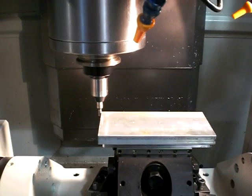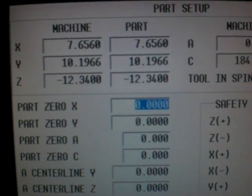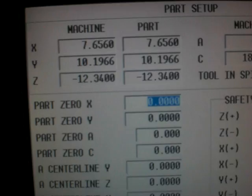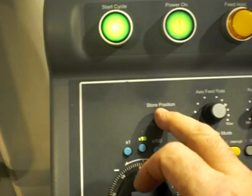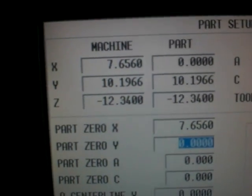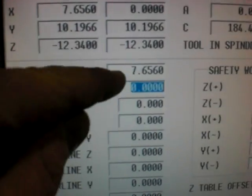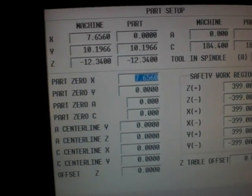There I am — I'm at my X position. Now I go over to my control, I make sure that my blue box is highlighted at part zero X, and I'm going to hit the store machine position button. I can either hit it here or hit the soft key over here — I prefer to use the one right above the hand wheel. When I do that, the value that was in the machine part zero X gets put into my part zero X.